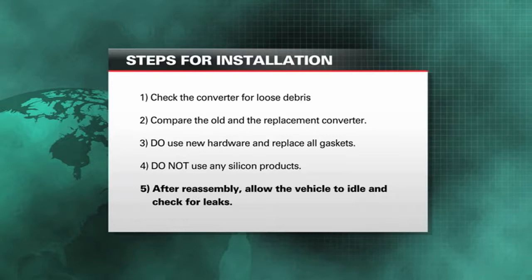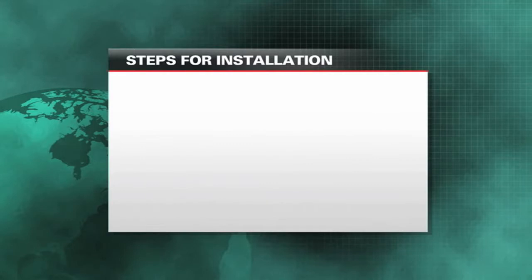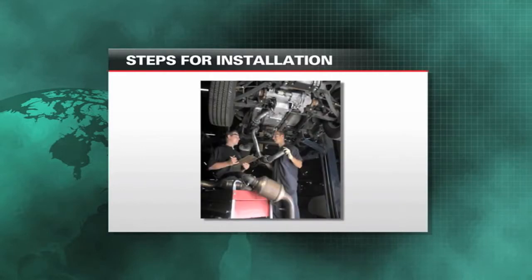Check for leaks by placing a rag over the exhaust — a wet rag is suitable. Or you could smoke test it if you're in a garage and have a smoke machine. All those are acceptable ways to check for leaks. Allow the vehicle to cool down, and you may need a few drive cycles before the check engine code actually goes away.